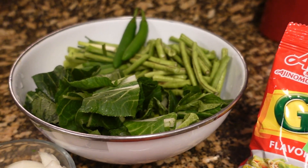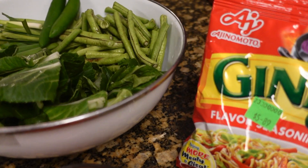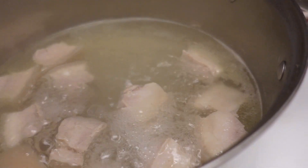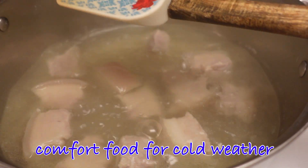We have cold weather today, so I want to make this dish. There's something to do with the weather because it is cold out right now, and I want to eat something soupy. It's so good to have some broth.